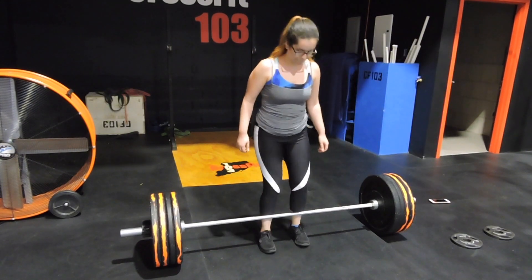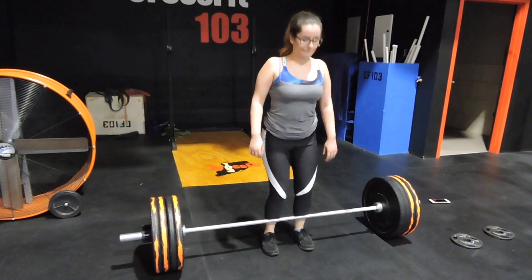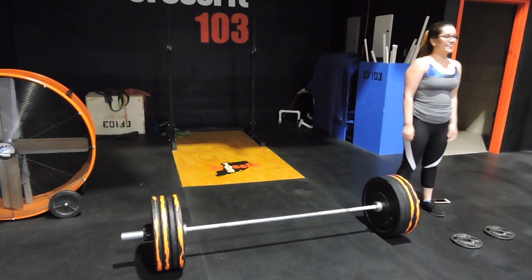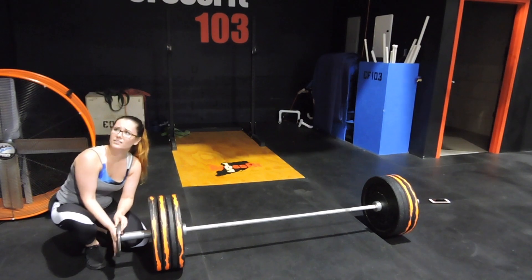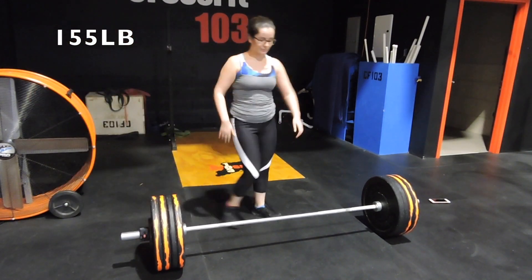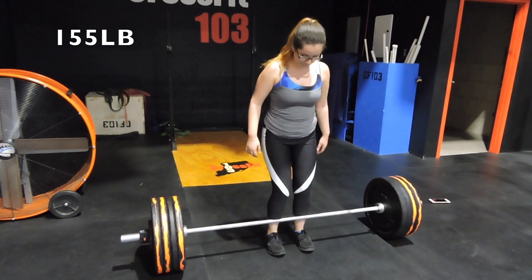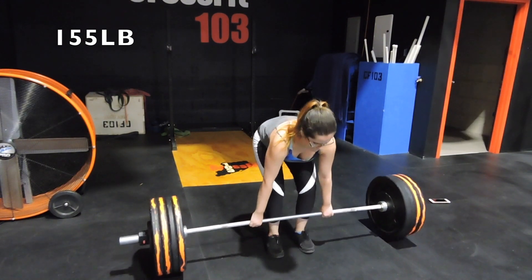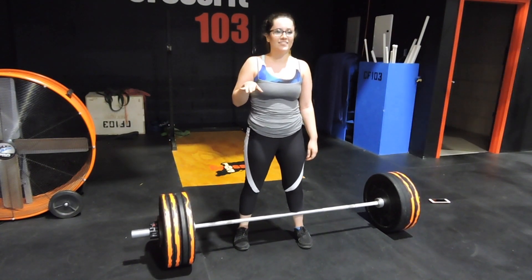I'm going to try it one more time just to make sure — fix my form, there we go. Some of these you'll see that I arch my back just a little bit, but it's going to come with time. You have to keep your back straight; it's a hinging motion, not supposed to be like a squat. And there goes the 155 — and there's the blood rushing to my head.